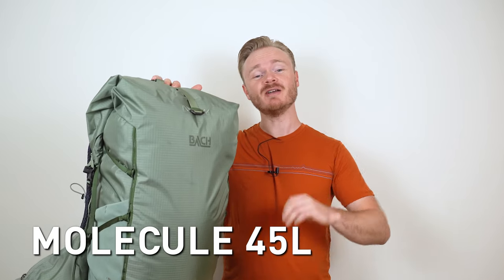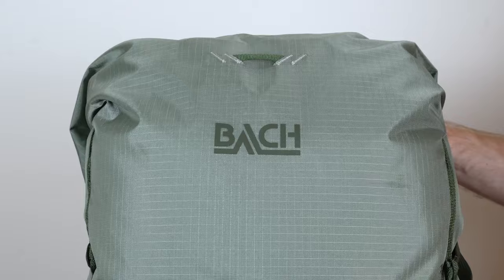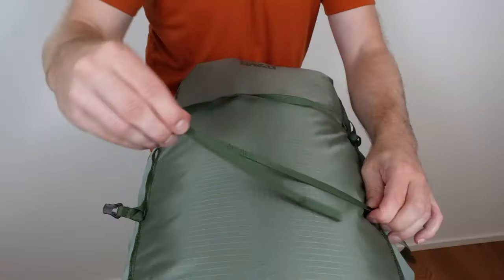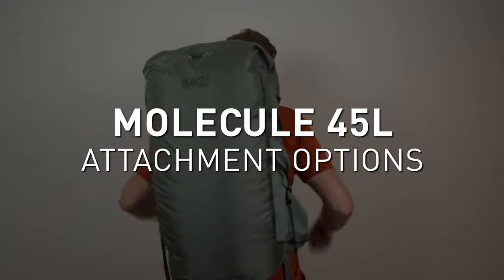This is the Bach Molecule 45 liter backpack, made out of lightweight recycled materials, and it has some amazing features. Hi, I'm Dane, and in this video I will show you all the different attachment options you have with the Bach Molecule.